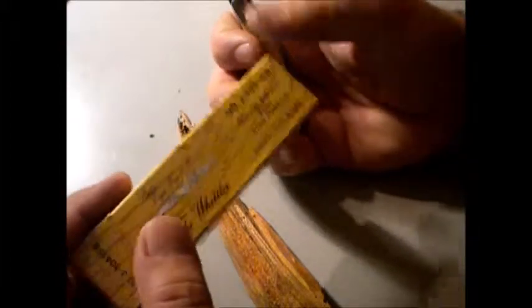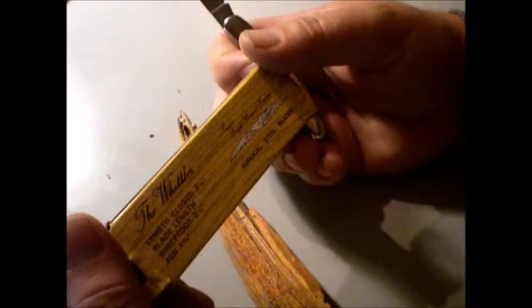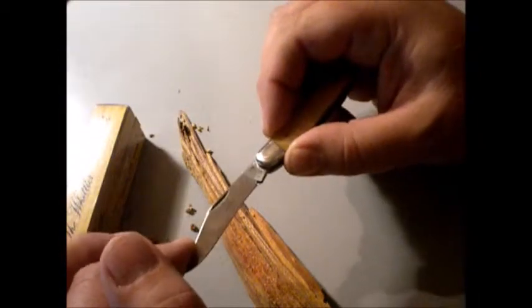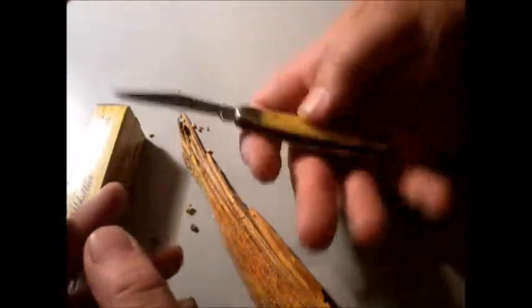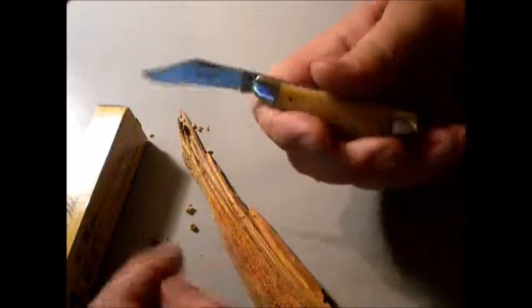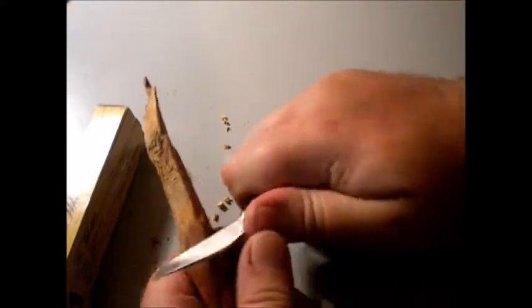It has a longer blade. Incidentally, who makes this? I have no idea who makes this - it's probably Frost, I don't know. Made in Japan. It's not high end, but it's a nice little knife. It's got a nifty little bone handle and I didn't give much for it at all, so it was a pretty good deal.